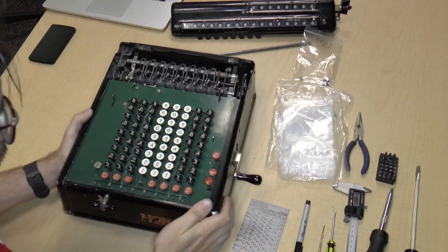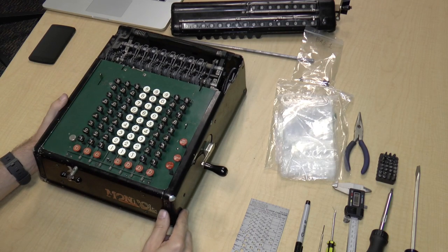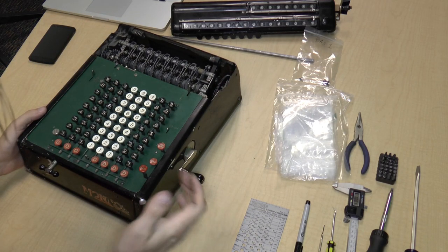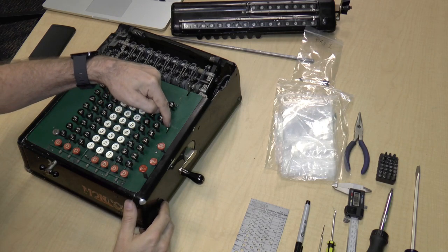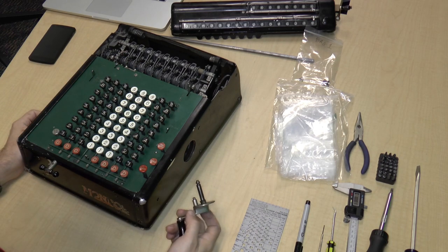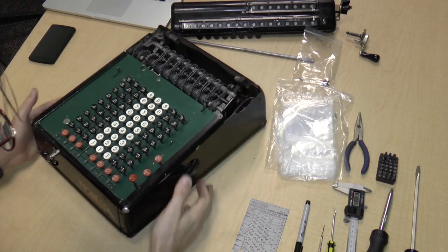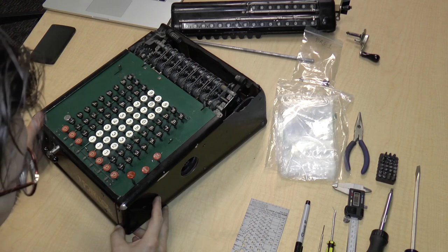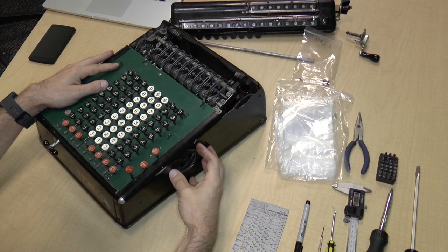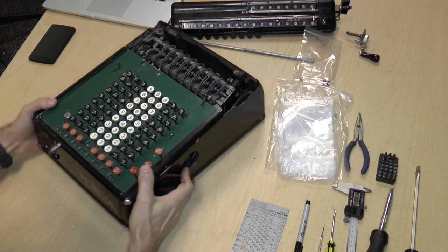The next thing we're going to do is remove this crank, because we're going to start taking off the sides. To remove the crank it's pretty simple — there's this lever over here, and if you press it towards you, you can just pull the crank out. When they put these machines together, I read that when these machines first came out they actually hooked up an electric motor and had the thing adding constantly for hours just for quality assurance, which is kind of neat.